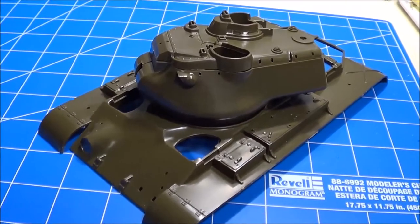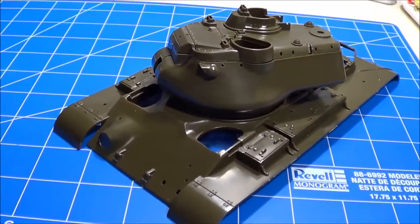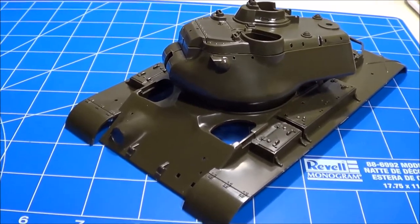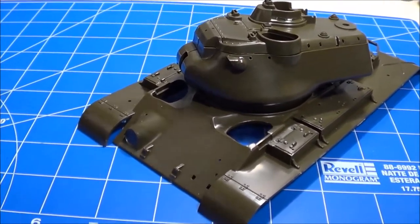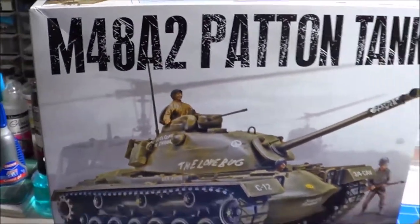I've assembled the top hole and turret for the M47 in 1/32nd scale. Let's see how that compares to our M48 A2 Patton tank.